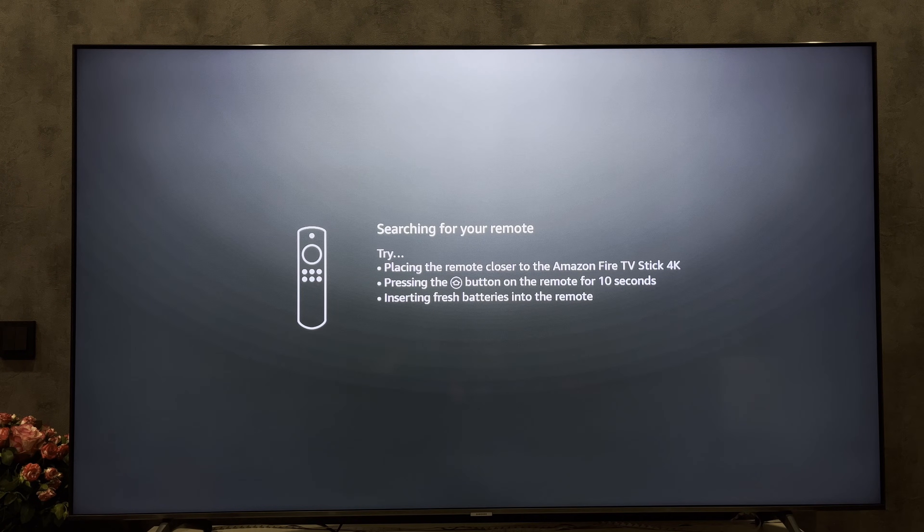Hey everybody here on the Geekbox YouTube channel. Today I will tell you how to connect Fire Stick to Hisense TV. Let's go.